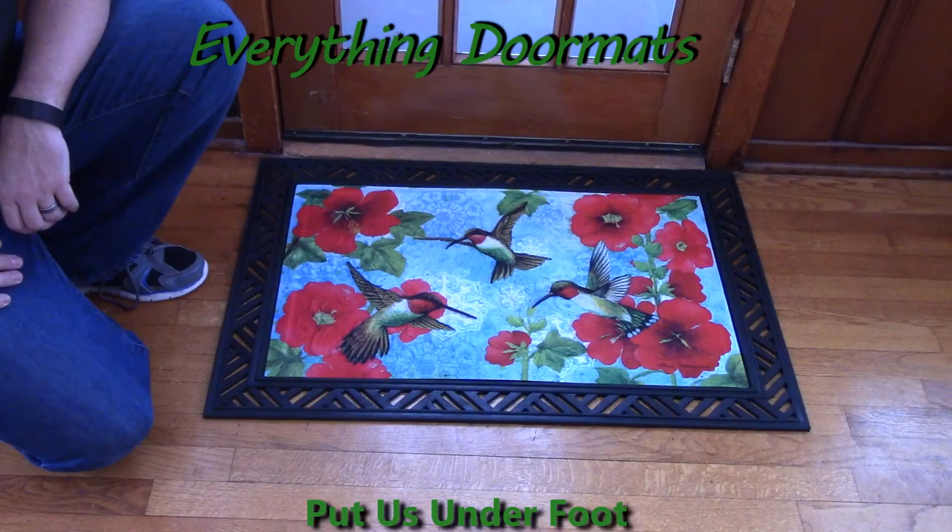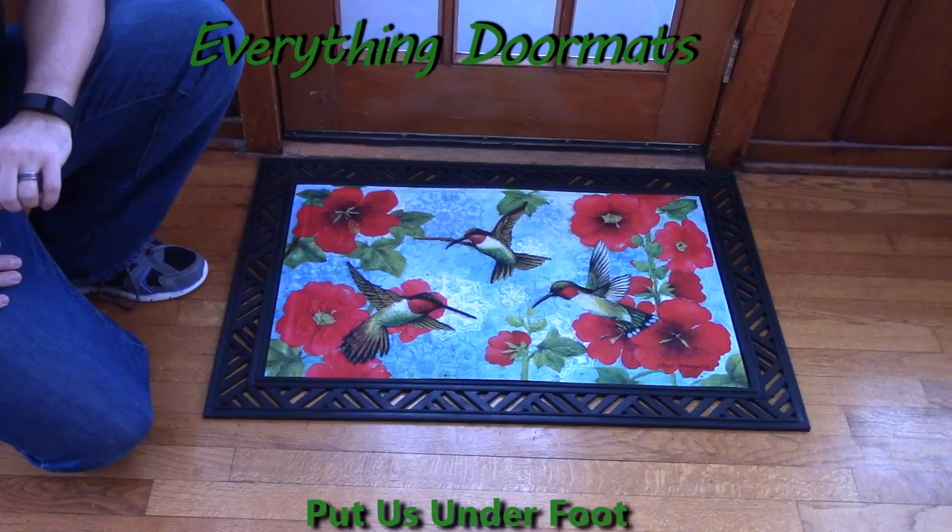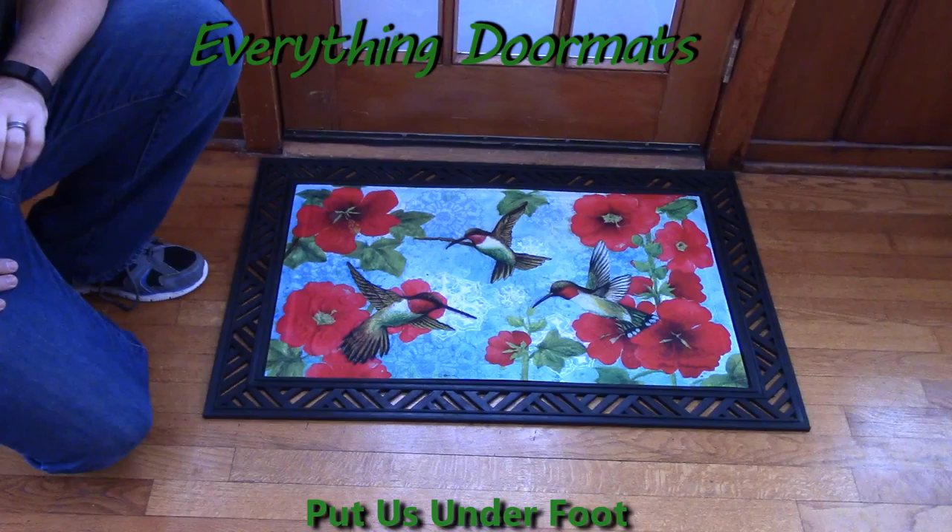Hi everybody, it's William the owner of Everything Doormats here again, showing off some more mats for you today. New for the spring of 2015, this Hummingbird and Hollyhock embossed floor mat is another one of our new embossed doormats.